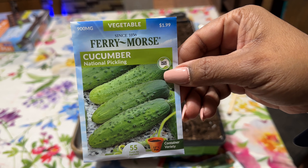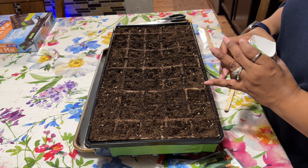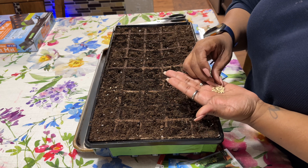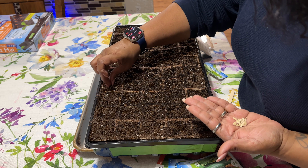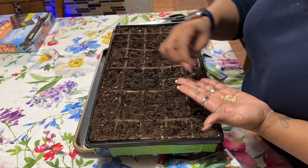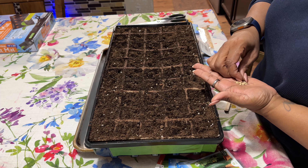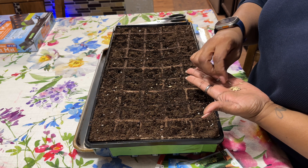Next is the national pickling cucumber. I saw where some people cut the very end and that helps with germination, but I'm not going to do it. I'm going to try to drop it in there long ways. You want to use the best looking seeds that you have because some of them look a little smaller than the rest.